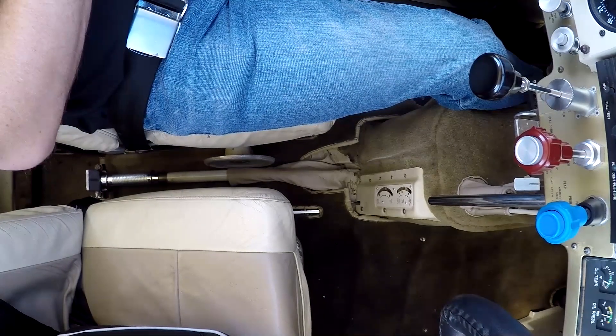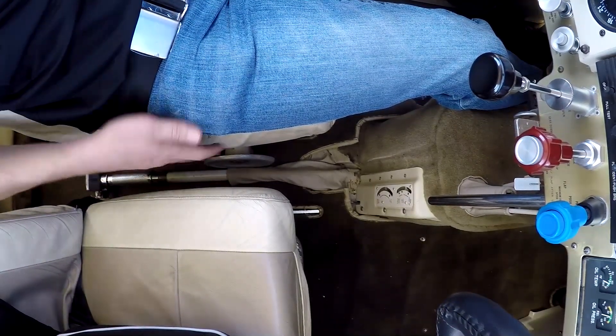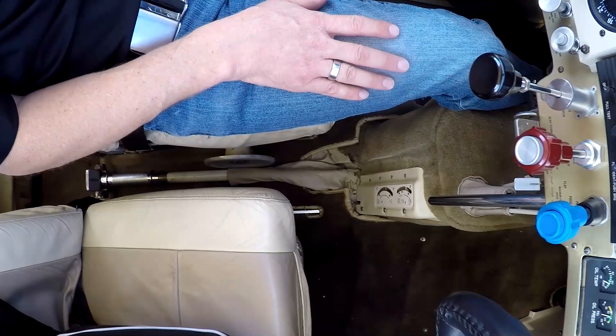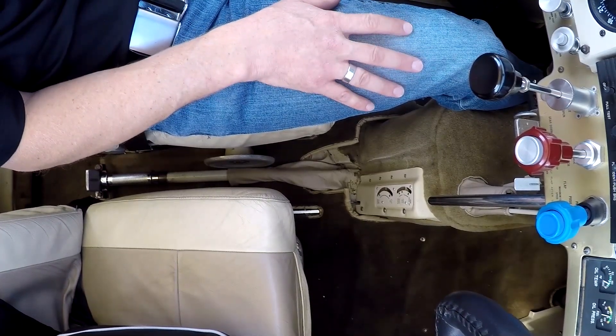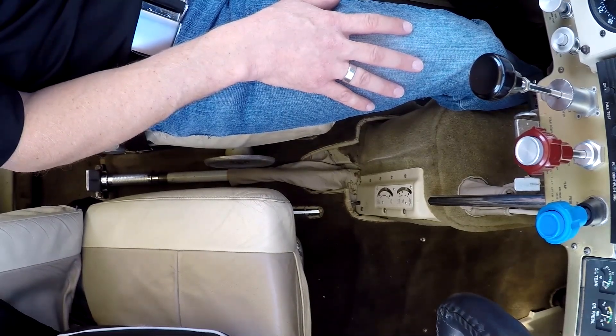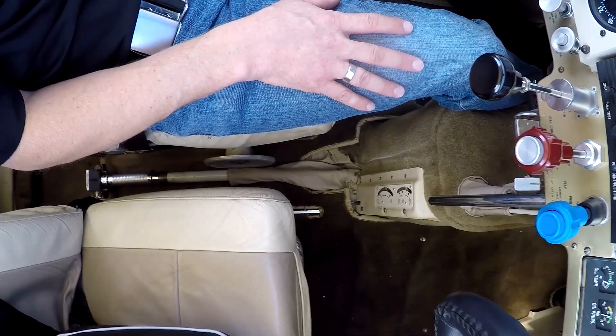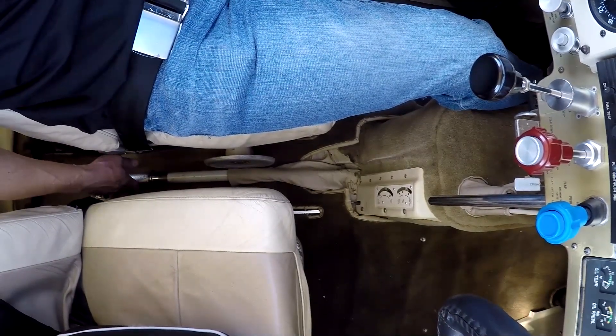A quick demonstration of how to use the Johnson bar to operate the gear. This is a 1965 Taylorcraft 20 Charlie, also known as the Mark 21. Cruising along at altitude with her slowed down to about 75 knots indicated, just so I don't have to fight the airflow.